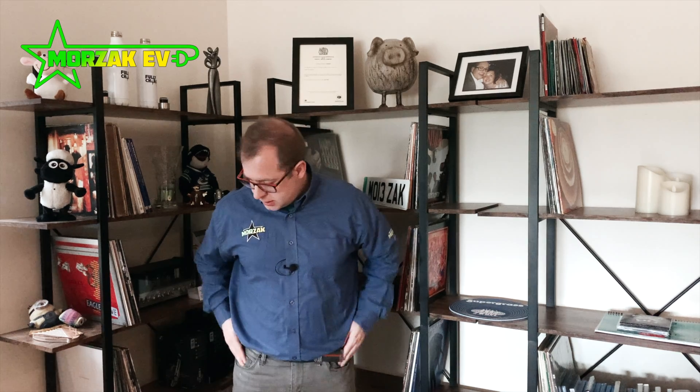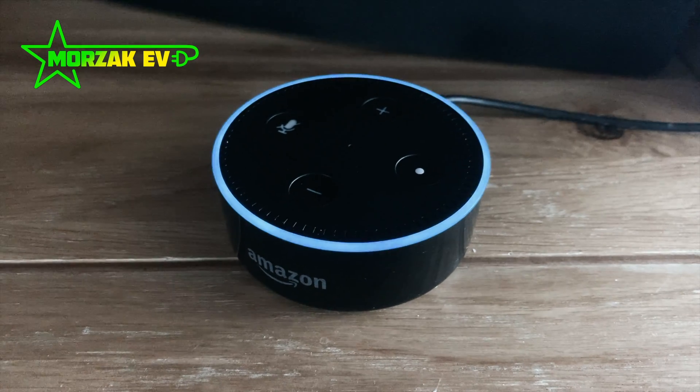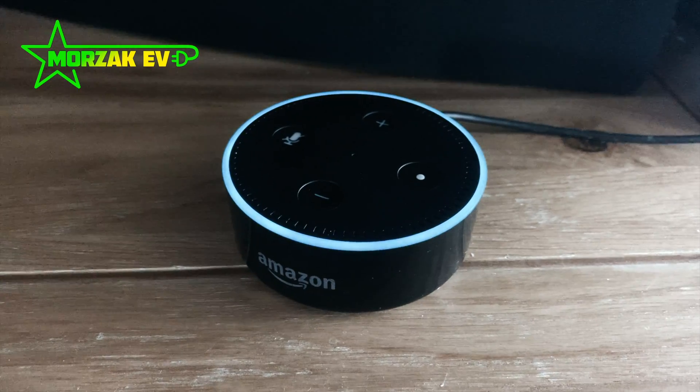Hey, is the car charged? I need to go out in the morning. I haven't got my phone on me. Hey Alexa, can you start the car charging? Your car is charging. That must be because we had the new Hypervolt Home 2.0 installed. Have you got any other good advice Alexa? Check out Mozaq EV on YouTube.